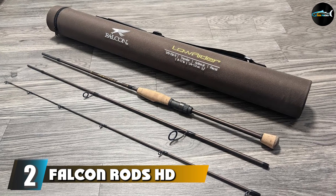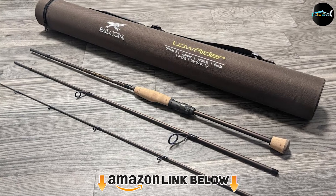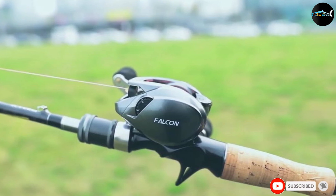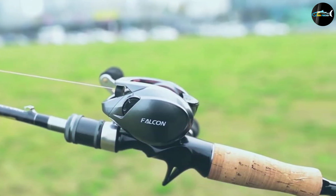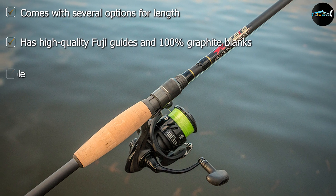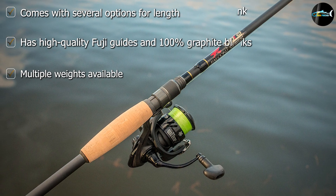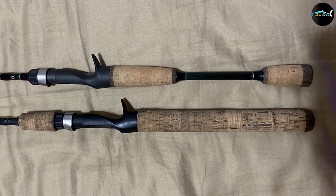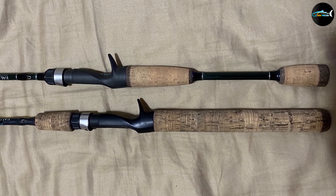At number two we have the Falcon Rods HD Casting Rod. The Falcon HD is an excellent rod for new anglers looking for the best frog rod on a budget. It's a well-balanced rod with a lightweight feel, high quality Fuji guides, and 100% graphite blanks. This frog rod comes in several options ranging from 6'6" to 7'6" in length, with medium, medium-heavy, and heavy weights available. It has a Fuji exposed blank reel seat and a natural cork handle that is ergonomically designed and comfortable to use.